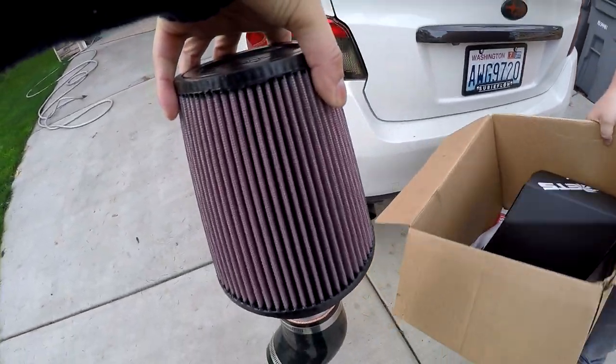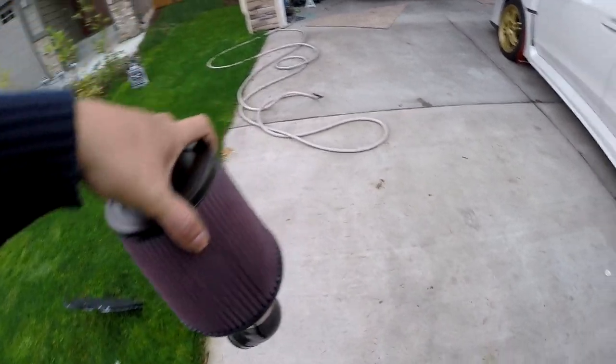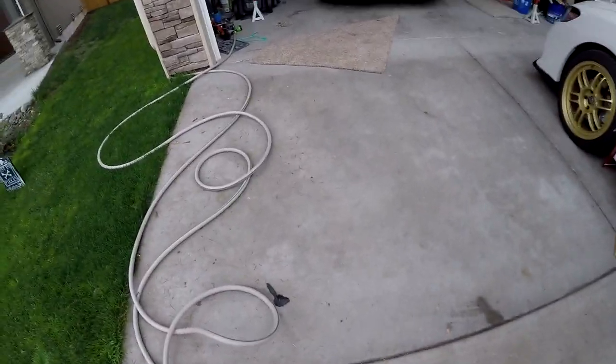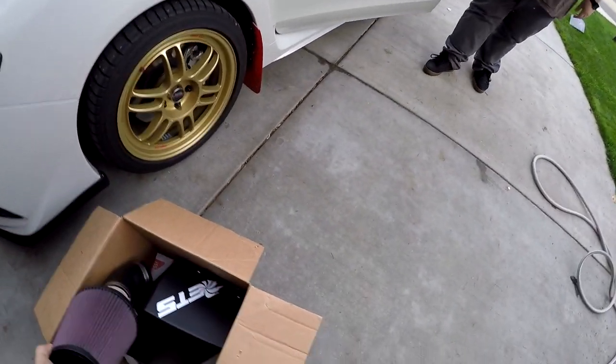The filter looks still clean. I think he said it only has like 500 or a thousand miles on it. Look at that — you scored, man. A $400 intake for a couple hundred bucks.